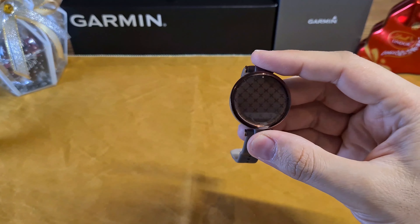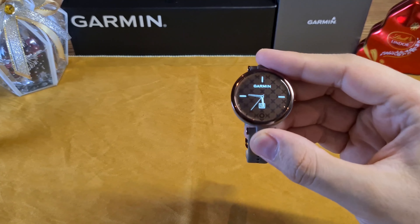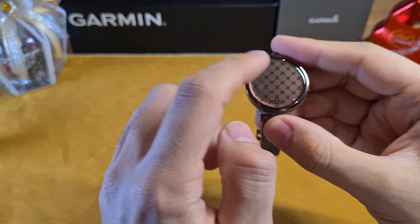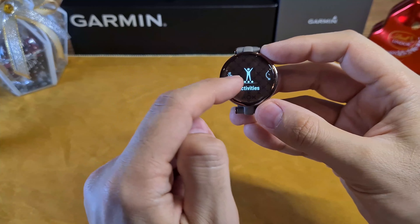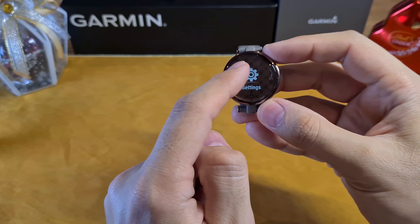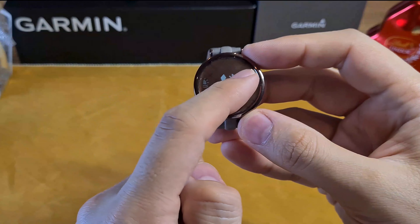When you raise or turn your wrist, the watch turns on and then goes off to save battery. You can also turn it on with a double tap on the screen. To navigate around the watch, you can use the touchscreen or the haptic button at the bottom of the screen. Swipe up, left, or right to maneuver between the screens.